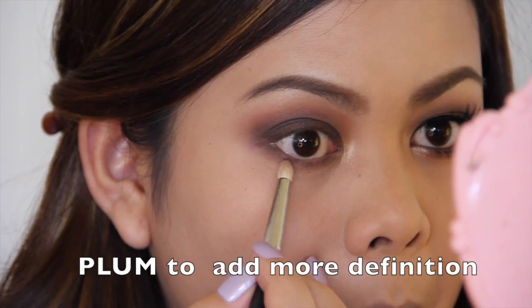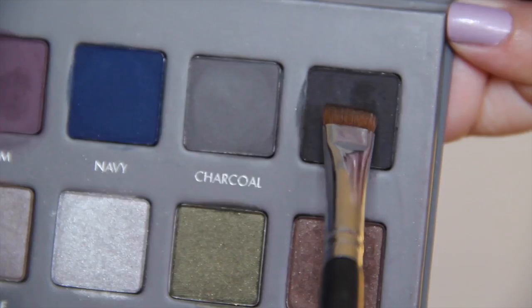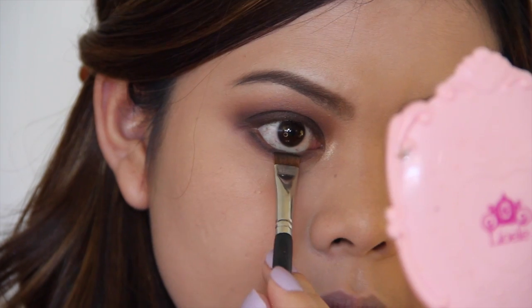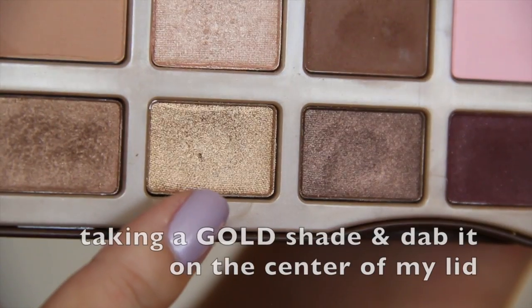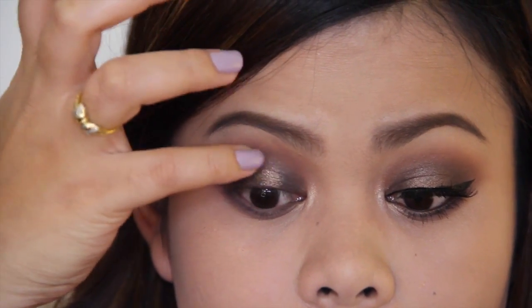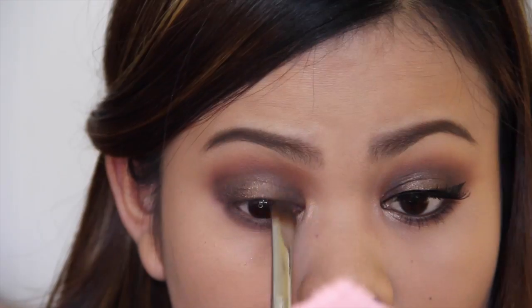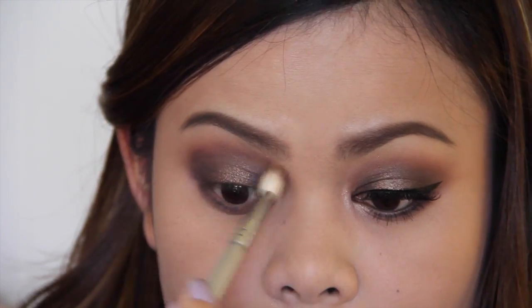Next, I'm going to sweep the shade Cold Plum on my lower lash line to add more definition, and then take the shade Black to smoke out my lower lash line. Taking my Chocolate Bar Palette, I'm going to use the gold shade and dab it on the center of my lid, then blend the edges without adding any product.